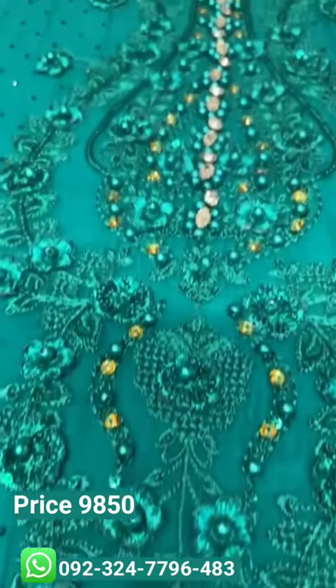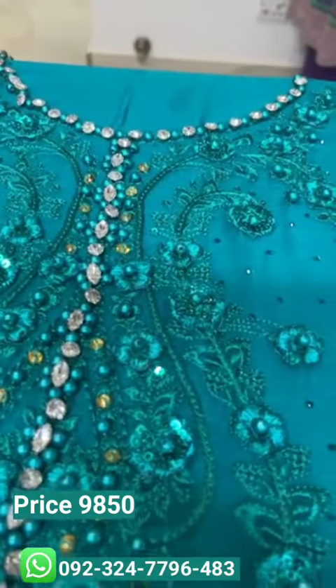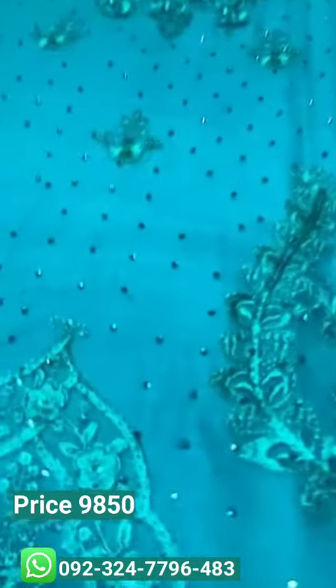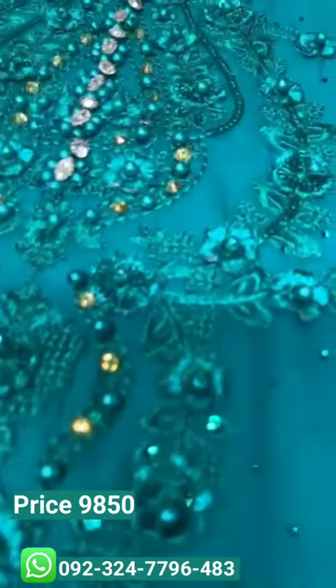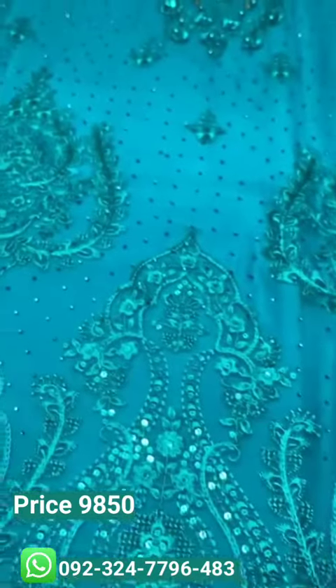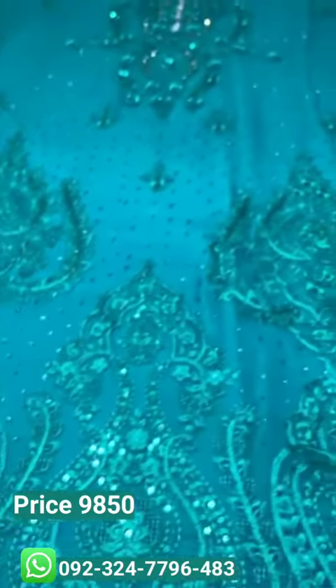It has a very beautiful neckline with hand embellishment — stones, studs, pearls, 3D flowers, and coloured pearls. It is a beautiful thing with a very fine small diamond teeth spray and a very elegant shirt.